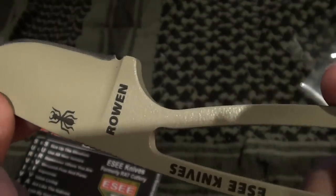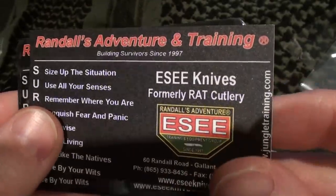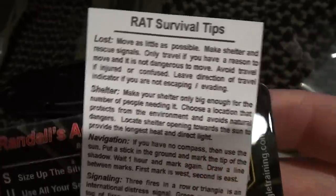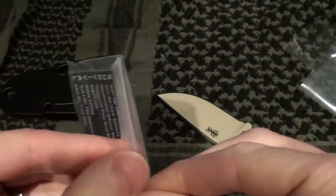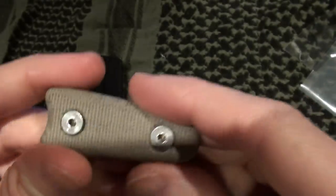That is a really nice finish on that knife. It also came with a Randall training card — it's got some ground-to-air signals if you were to get lost, and some survival tips. There's also another laminated card; this is a paper one and the other is a laminated one to keep in your wallet.